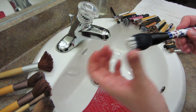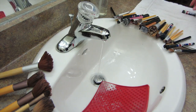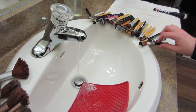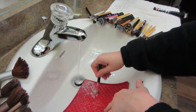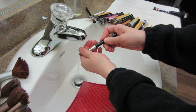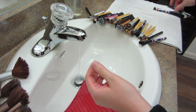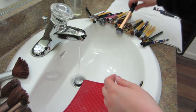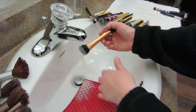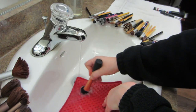Once I know the brush is clean, I'm going to reshape the brush with my hand and then lay it to dry on the towel with the bristles hanging off the edge of the counter. This will allow a steady stream of air to flow through the brush. I repeat this with each brush — rinsing them off, reshaping them, and swirling them on the rubbery mat to make sure all of the soap and makeup is out.